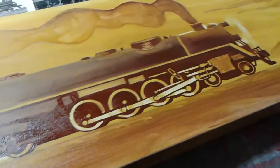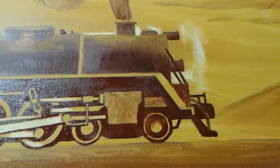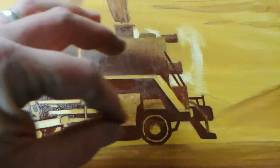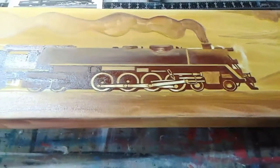It helps it dry pretty much overnight, maybe two days. I'm left-handed so I kind of start here and work this way to keep my hand out of things.